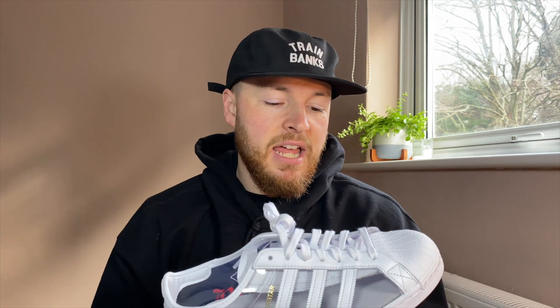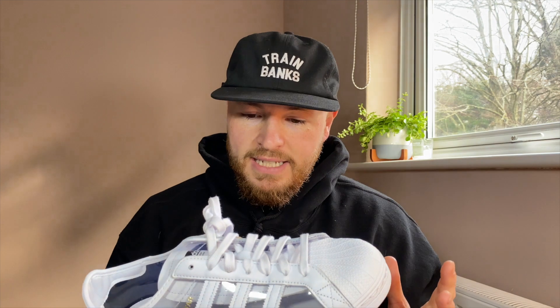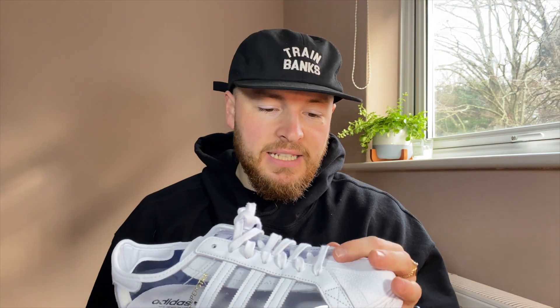This states that it's a synthetic upper, which leads me to believe that this might actually be a faux leather, but I'm not 100% on that. I feel they would have stated leather if they had actually used leather on this. It has a semi-okay feel to it — just a general standard. It's not going to be premium, but it's going to do the job.